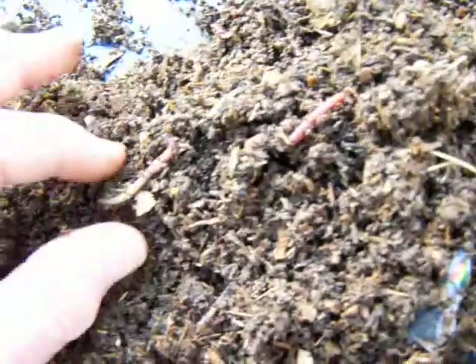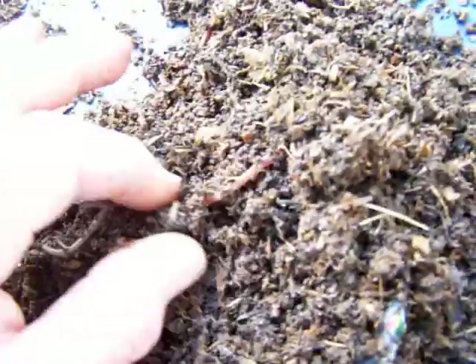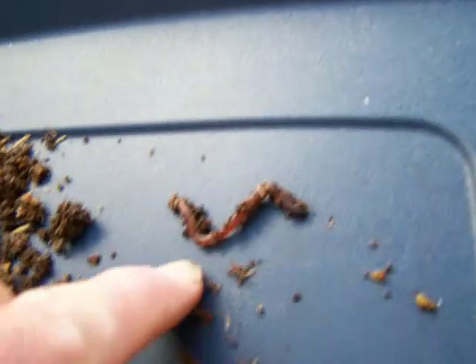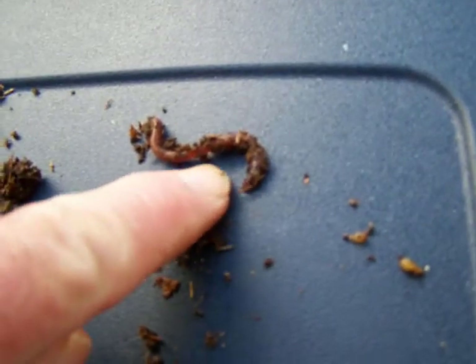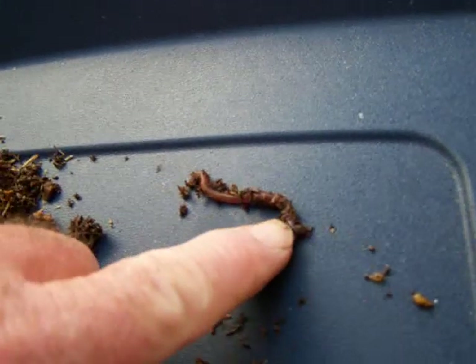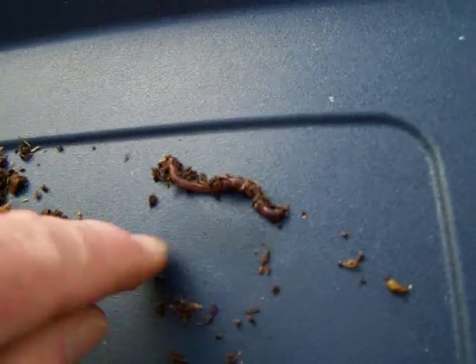Blue worms — straight worms — they look just like a nail. There's going to be some in here somewhere. You can see the blue tip on them. They've got that blue head with that flush clitellum on it. That's your blue worm.